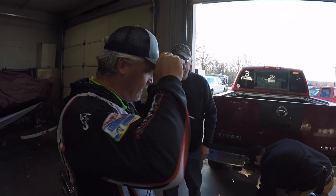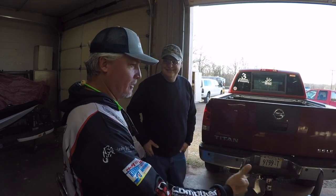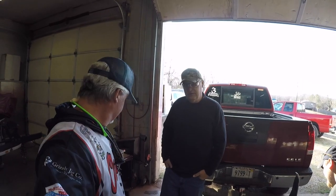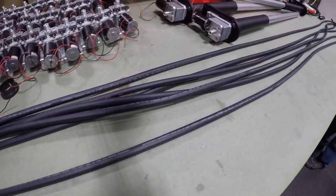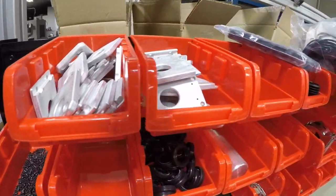We arrived at Cornfield Crappie Gear. Everybody knows Mark. You want to introduce us to your sidekick again? Our lead man Nate over here — he runs all the machines and keeps everything going in the shop. This is my first look at Live Sweep and I'm super stoked about it.